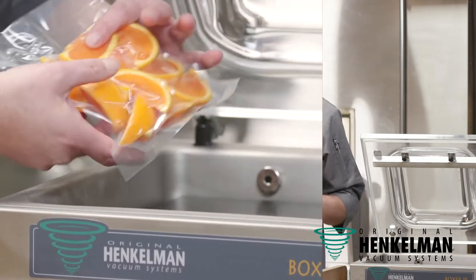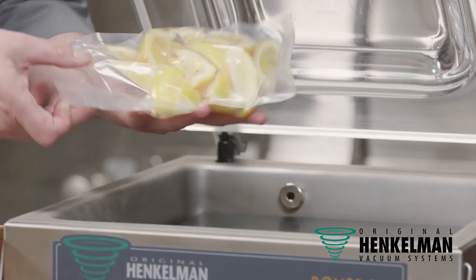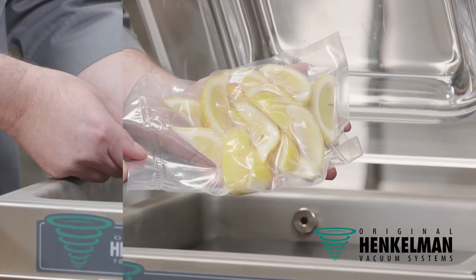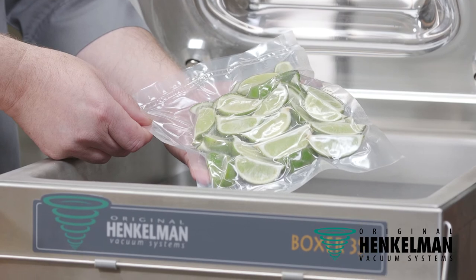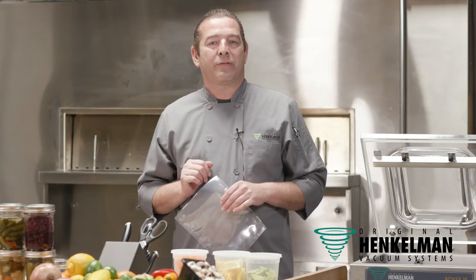It's not going to look sexy on your cocktail. The best way to go is to use the Henkelman Comivac technology. Soft air, seal in the freshness for days. For all your colleagues, you get a perfect wedge, no dehydration, no discoloration. Great-looking product for your cocktails.